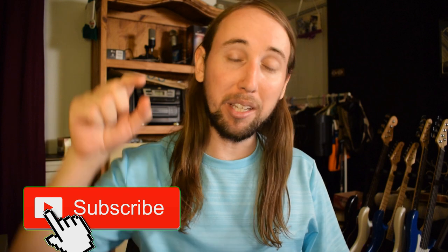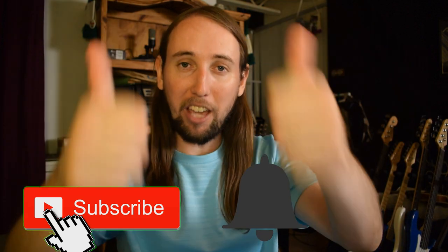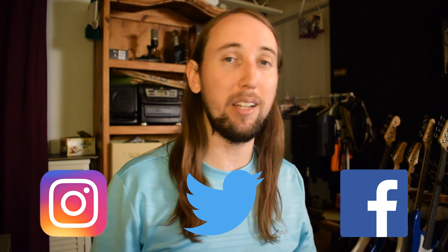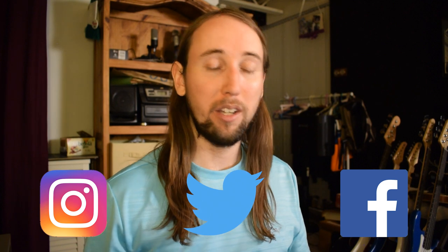I'm going to have this linked down in the description in case you want to check it out for yourself — it goes for $79.98. You guys heard the same audio I heard, so let me know what you think down in the comments. If you haven't done so yet, go down and hit that subscribe button, and make sure you hit that bell notification button so you get notified every time I upload. If you like this video, I'd really appreciate a like — that helps me out tremendously with the YouTube algorithm. Thank you to everyone who made it to this point of the video. I'm also going to leave links to all my social media in the description — Twitter, Instagram, my Facebook page. That's going to be it for this video, I will talk to you guys next time. Peace!